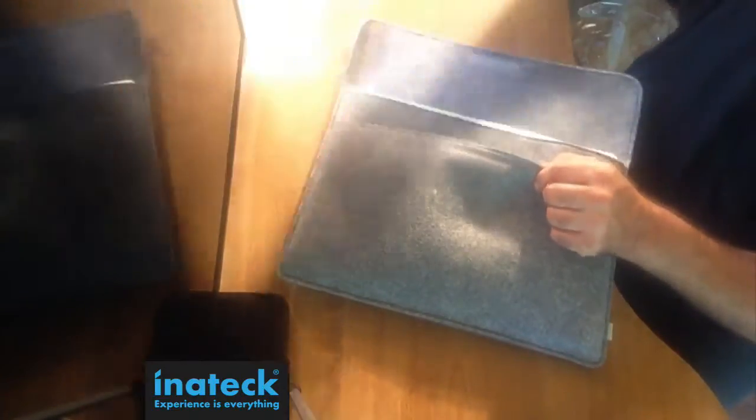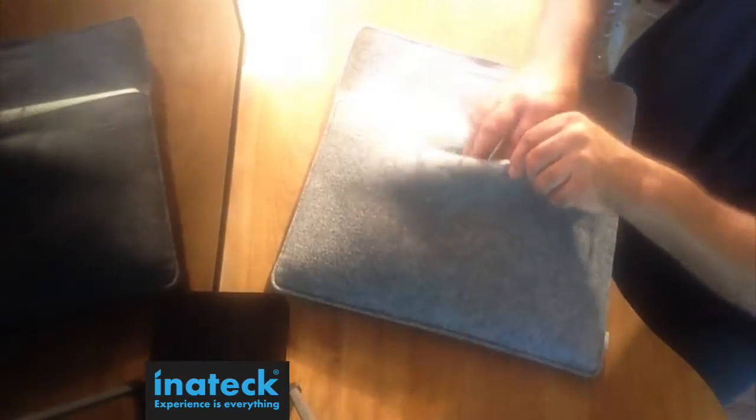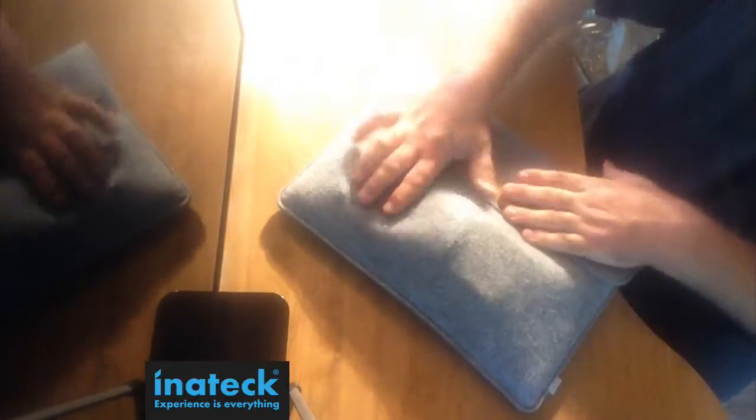Remember, they make a 13-inch as well as a 15-inch model. There are three different types — you can get this in green or in this gray felt material. It's very nice and keeps your laptop very safe.